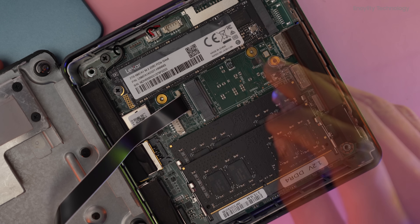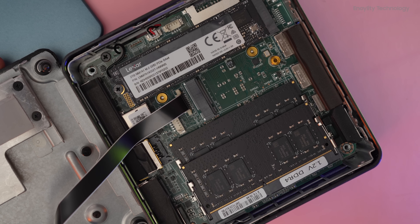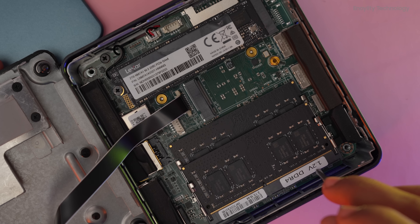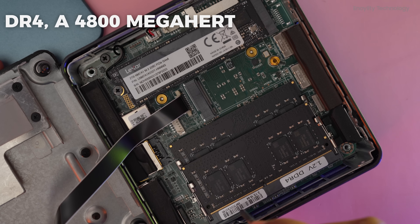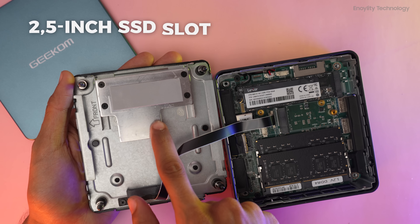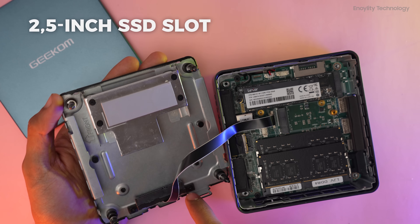Now let's open this and see inside. This is the ribbon cable, two PCIe slots, and the drive — they are using Kingston M.2. We also get two Crucial RAM slots here; these are DDR4 at 4800 megahertz.